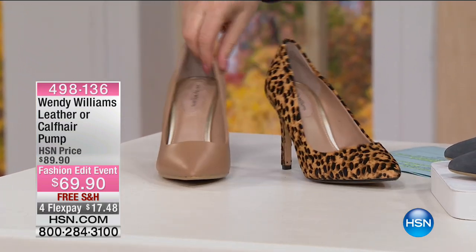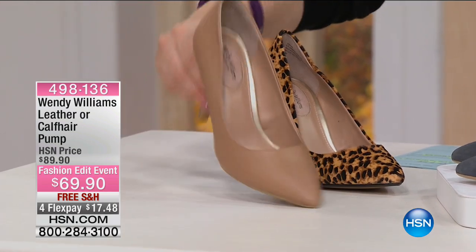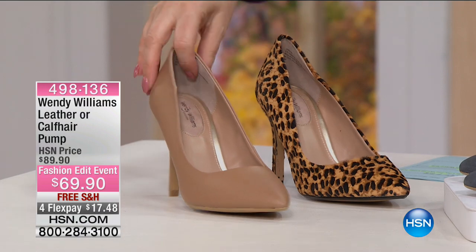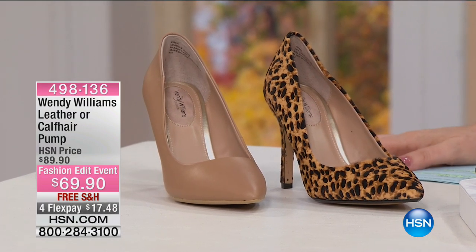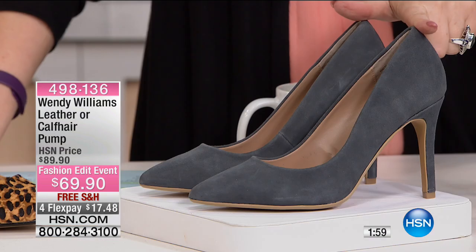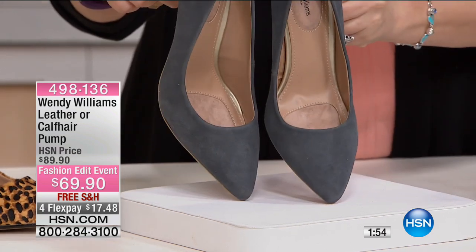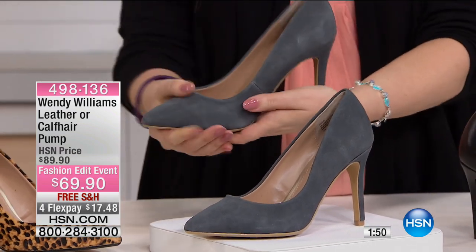We also have it in the nude. A nude pair of shoes will go a long way — they're very flattering, they really elongate your leg. If you don't have a great pair of nude shoes, here you go. But I'm going to say I'm leaning towards the Merlot or the dusty denim, because I don't have anything this color. I can see you can wear this instead of black. These are just gorgeous — I love the color.